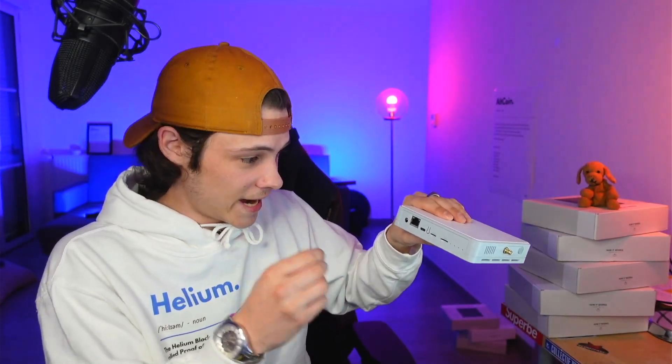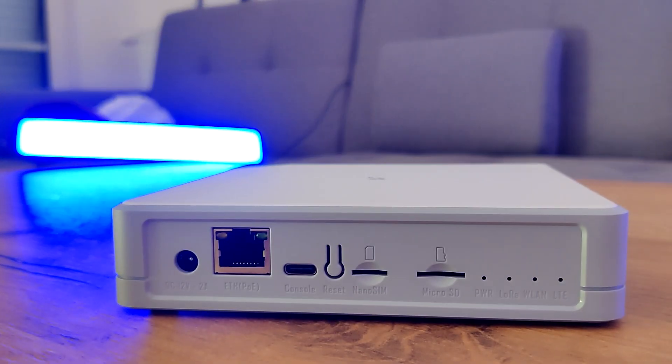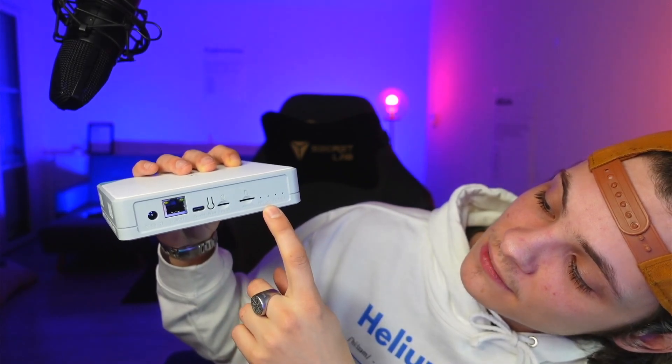At first I couldn't find where to put it into Bluetooth mode — I was looking for the hole and then realized it's just a button. You're also going to have your micro SD card slot — which you don't need — and importantly a nano SIM slot. Yes, this thing can run 4G LTE, meaning it's way easier to do remote locations. Just give it power and a nano SIM and you're good to go. You'll also have your power light, LoRa light, WLAN light, and LTE light.